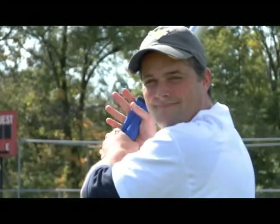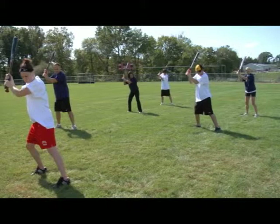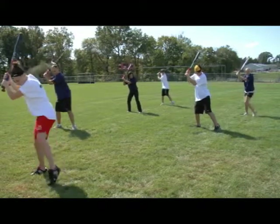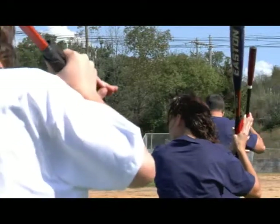For this drill, place the FP360 where you normally grip your bat. Grip it 10 to 15 times as quickly as possible. Then swing as if you are hitting the ball. Repeat these steps until you are satisfied.